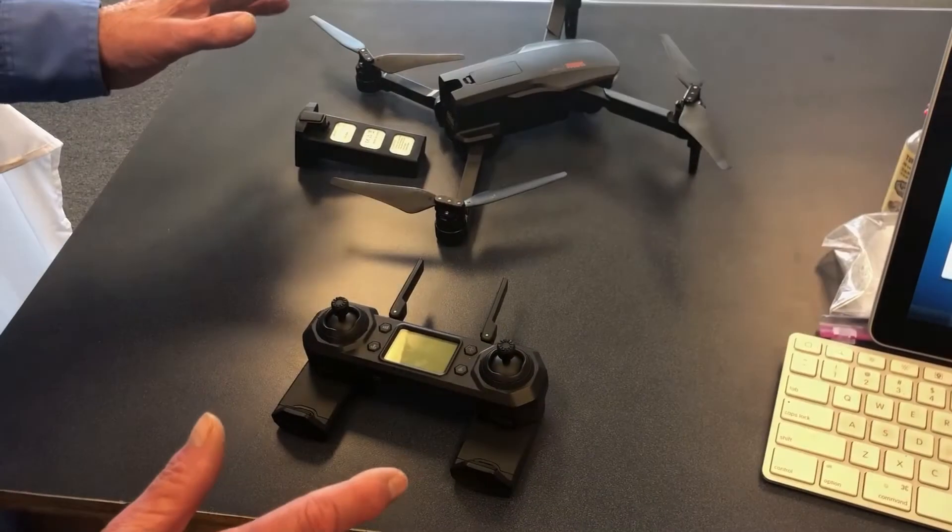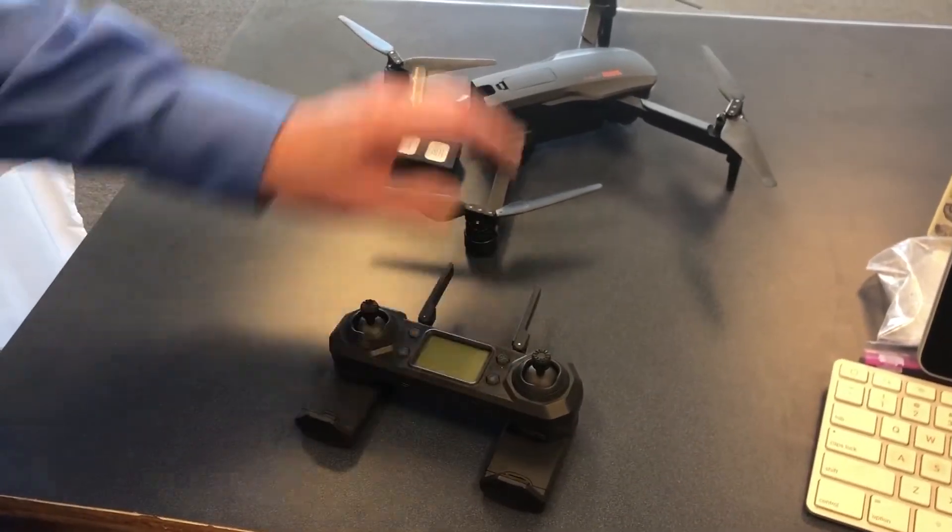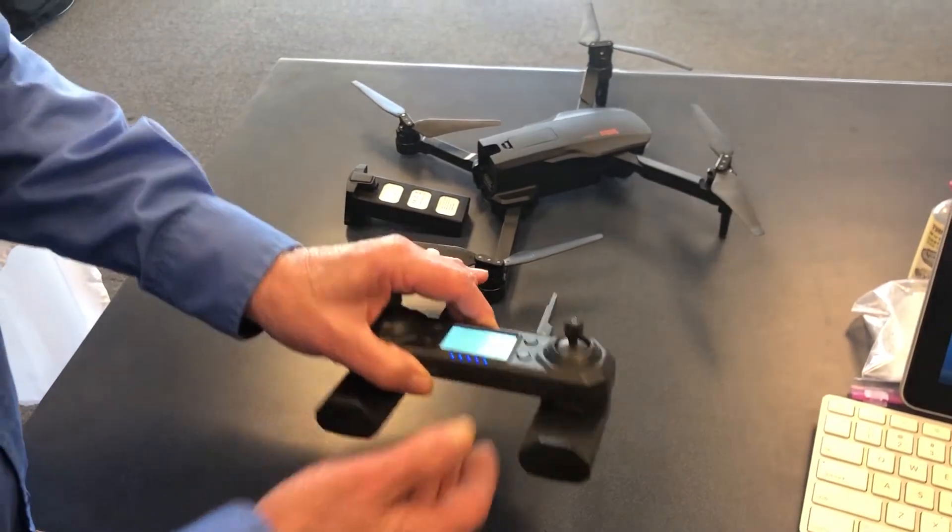Now we're going to start from scratch on this thing, like it just came out of the box. Here's the battery, here's the controller, here's the drone. I'm going to turn the controller on.